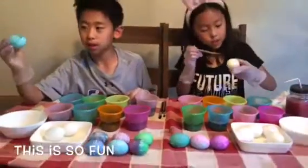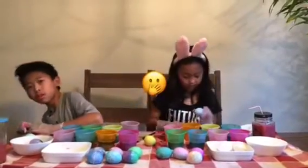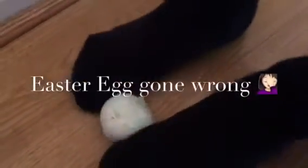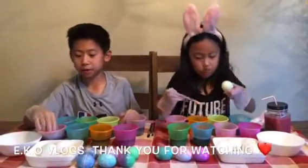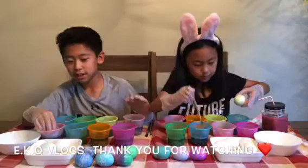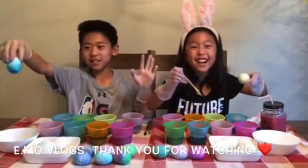Right now I'm using a paintbrush to make a rainbow — this is so fun! We were going to end this video. I hope that you enjoyed it, guys. Make sure to subscribe and like this video, and remember we take other requests. Bye! Happy Easter!